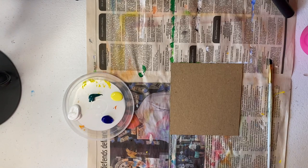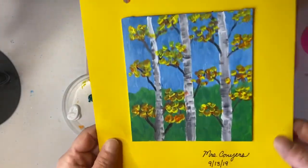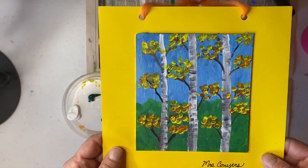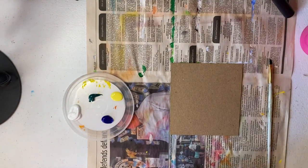We are going to start our mini acrylic fall paintings today of our aspen trees. I have an example right here of kind of what we're going to be working towards, and today we're just going to start with our grass and sky.